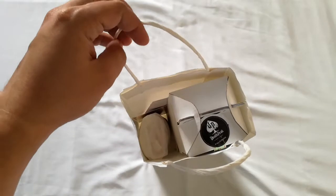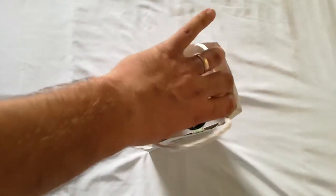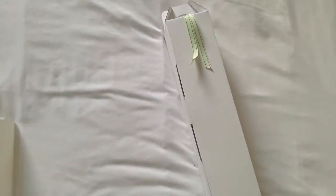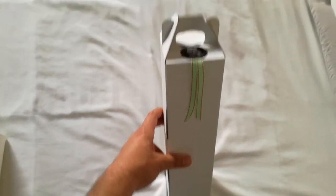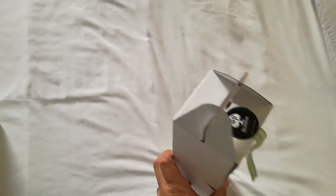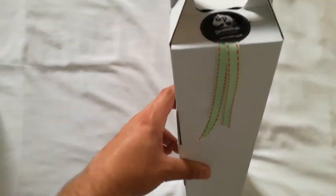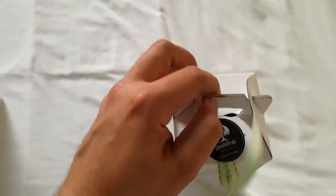Alright, so a couple of things inside here. Let's start off with the centerpiece. Move that to the side — so it looks like a little bit of a wine box, something to that effect. Got your little Devil's Peak sticker on there, a little ribbon, and yeah, let's crack this open and see what's inside.